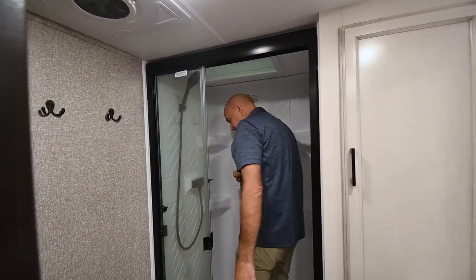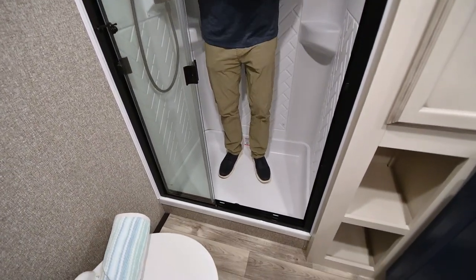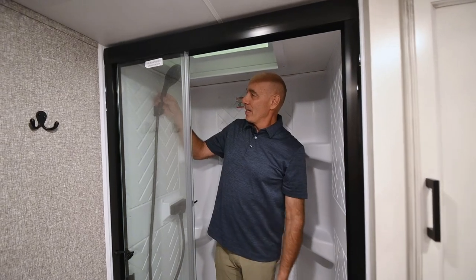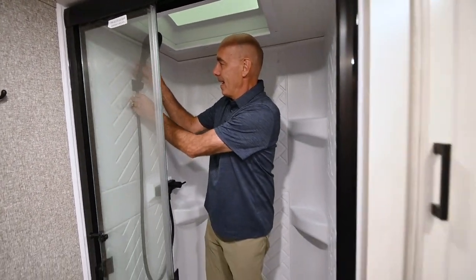Not a huge shower in this — remember, this is an HT model so this is a smaller fifth wheel. But there's enough room in here to do what you have to do in a shower. Something new in 2023 is a larger shower head.